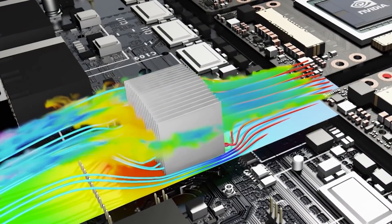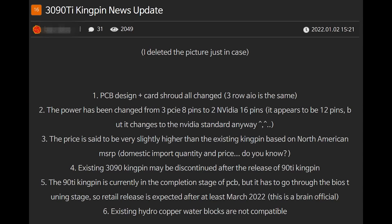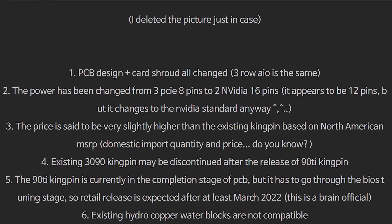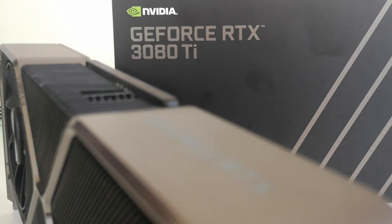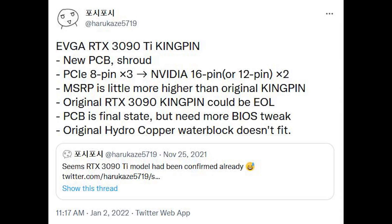There is some very interesting stuff I want to discuss. The first is a very interesting post which popped up on the internet — a forum post on Quasar Zone. This is a discussion of the RTX 3090 Ti, specifically the Kingpin edition from EVGA. You can see the image on screen. First of all, there appear to be two — I'll repeat that, two — NVIDIA 16-pin connectors, which are basically 12-pin plus a couple of data lines. Furthermore, the price is said to be slightly higher than existing Kingpin models in North America.